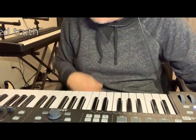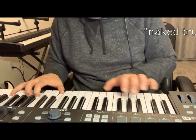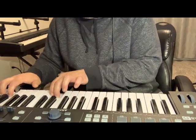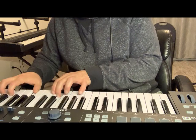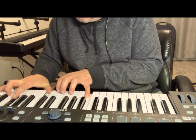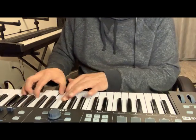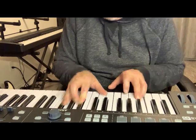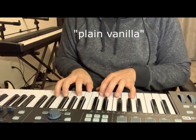Naked Truth. I think this is called Naked Truth because there's nothing in it — just the patch, just the piano patch. Naked Truth. Plain Vanilla is probably another patch with no frills.